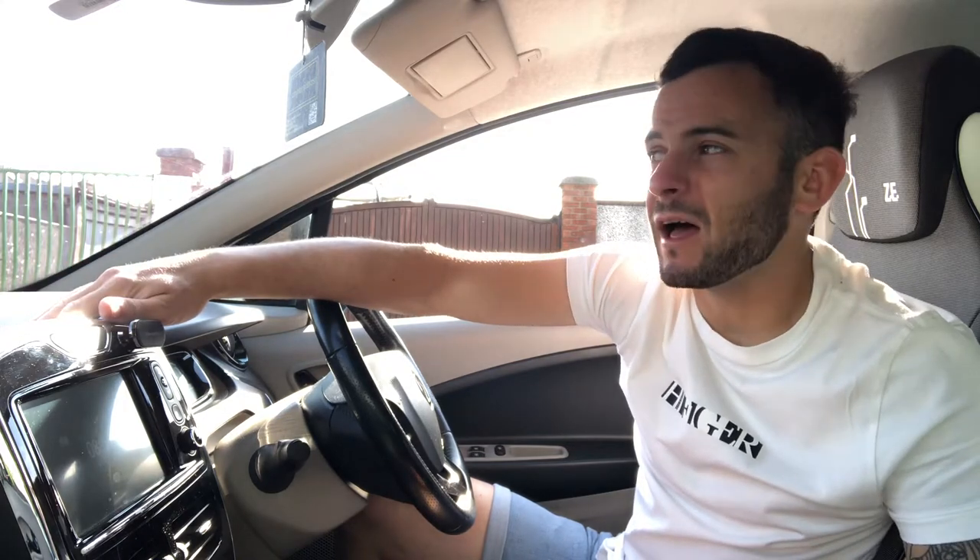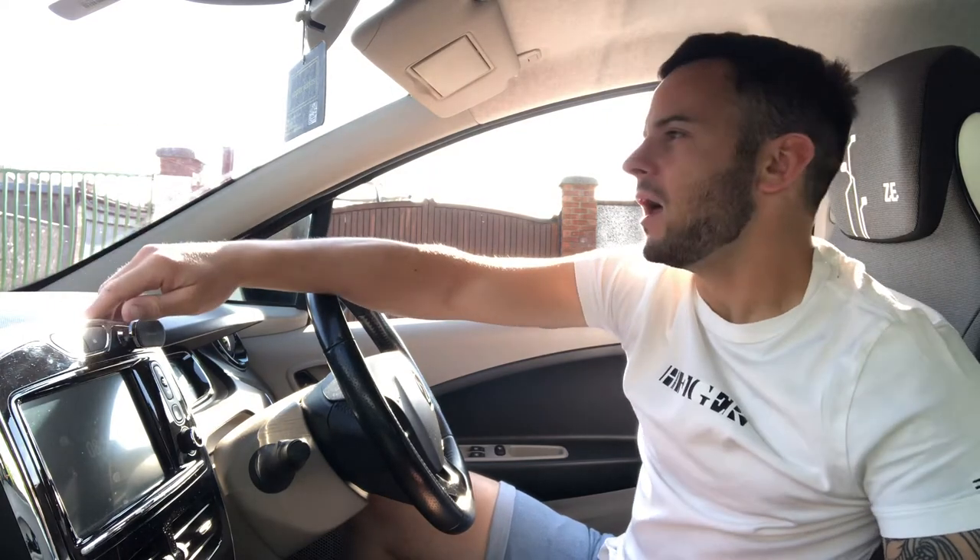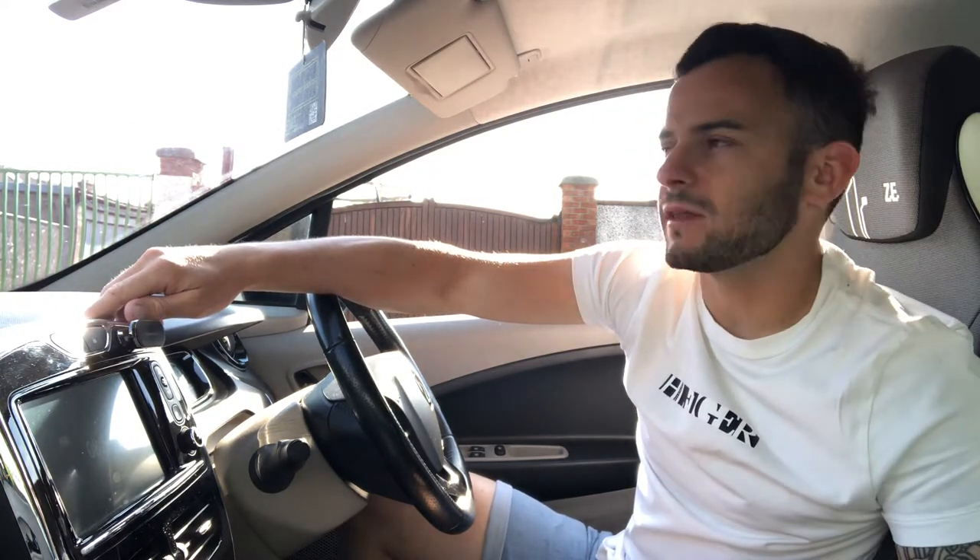Quick video here on hand signals — you will be asked these on the day of your test, usually before you start driving. There are only six of them the tester could ask you and they are really easy to learn. Just listen to what the tester says because sometimes the tester could say 'for a guard or flag man in front' or 'for the traffic behind', so just listen closely and it should be no problem. We're going to start with the traffic behind.